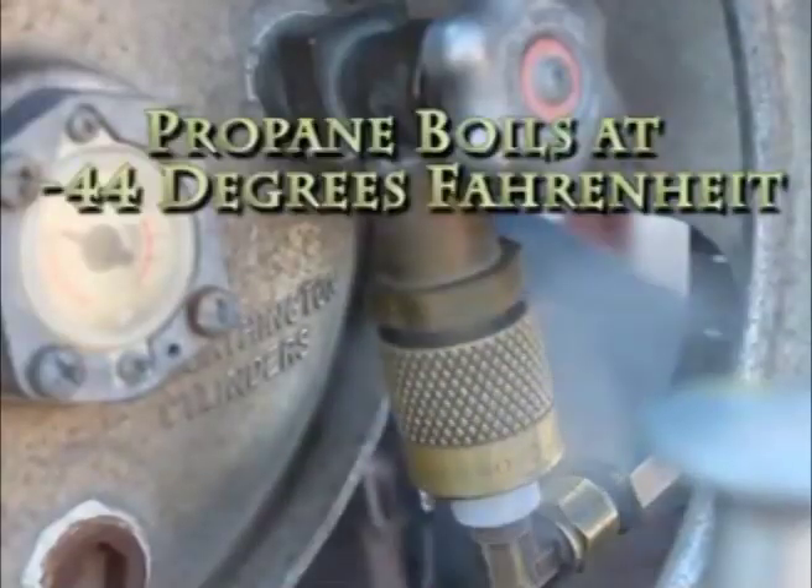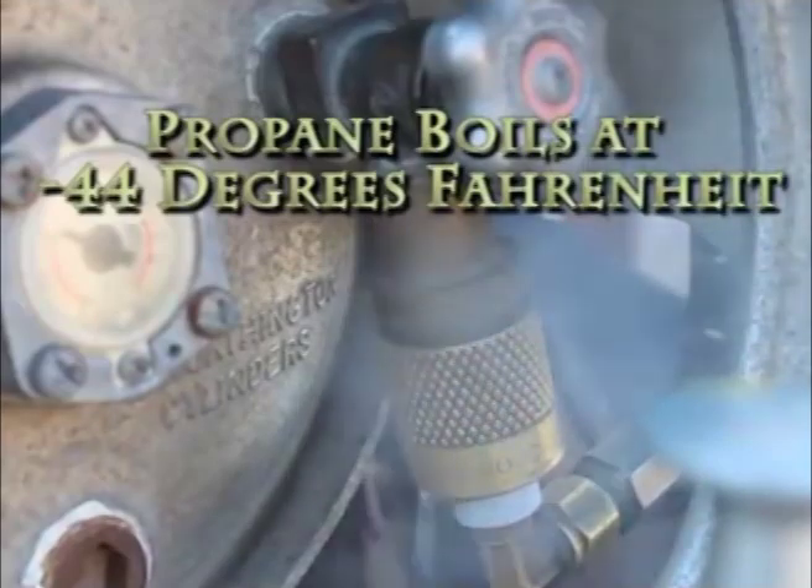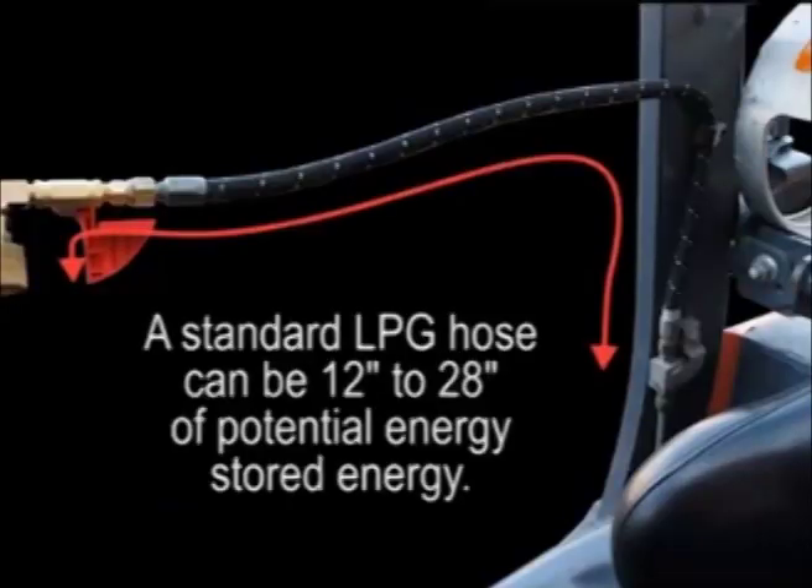LP gas boils at minus 44 degrees Fahrenheit and can give a serious frost burn if it comes in contact with bare skin. The propane hose can range from 12 to 28 inches depending on the model of truck, and that is where the stored propane can be released.